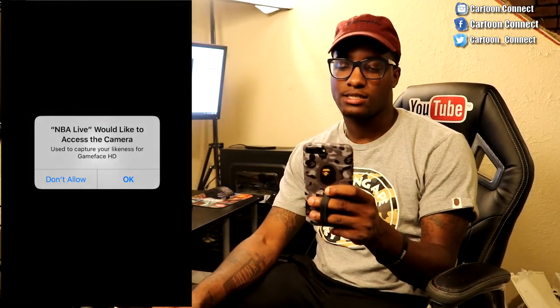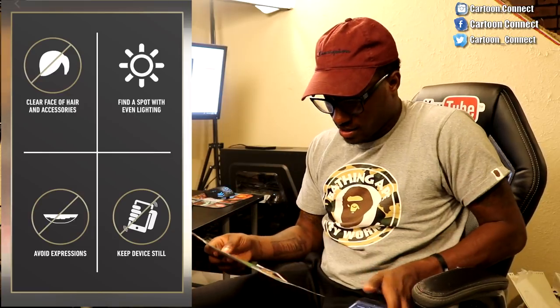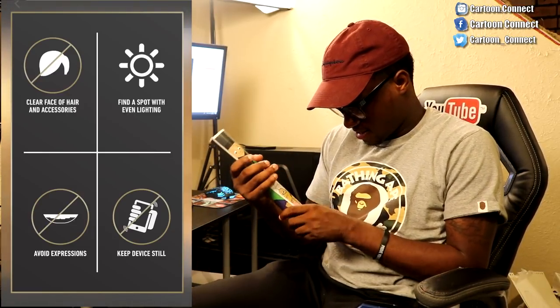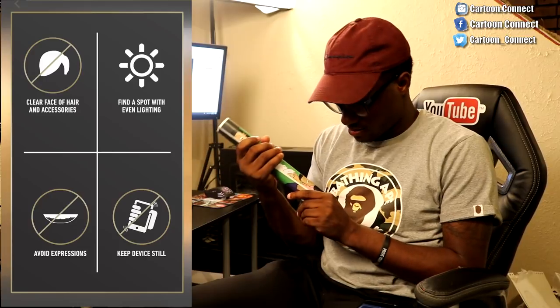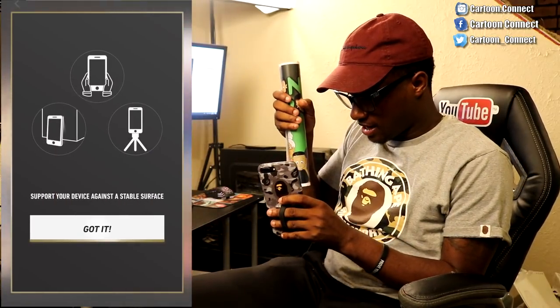NBA Live would like to access the camera. Boom. Male or female — we are going to go with male because we are creating Lil Ron Ron. Clear face of all of that. Okay, let me roll the paper up. Lil Ron Ron's face is pretty clear. So what we are going to do is we are going to swipe. Got it.